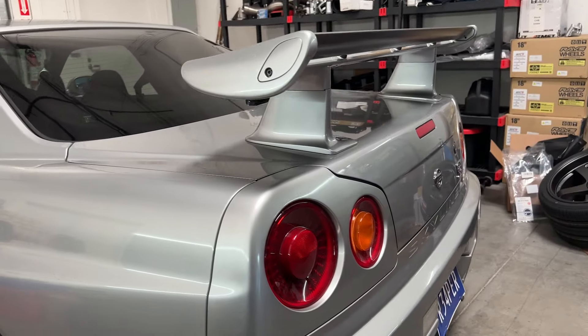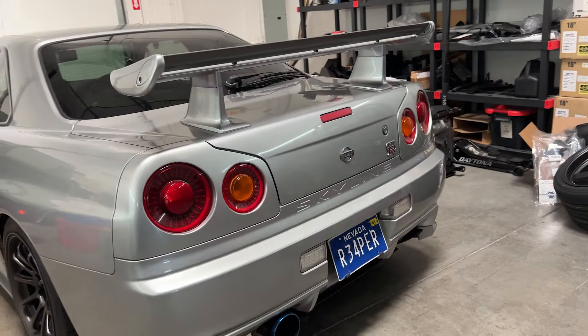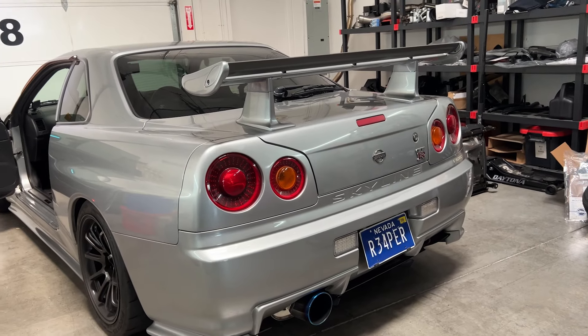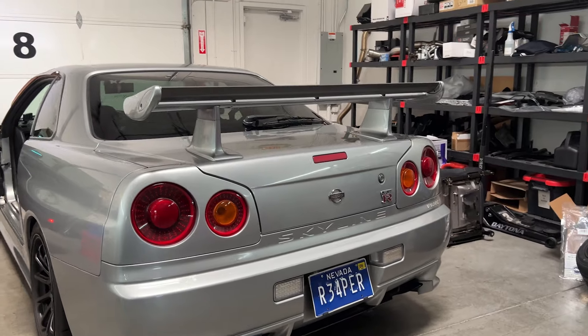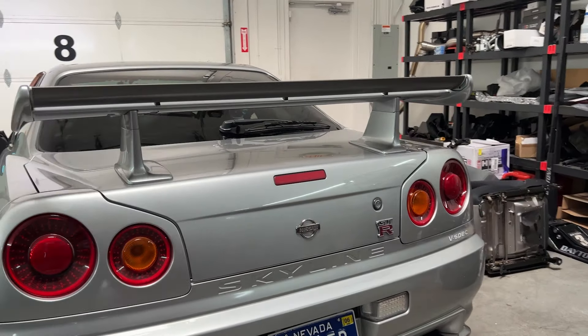To close out this video, I'm gonna install the carbon fiber ones from Superior Auto and try those out, so stay tuned for the next video. I'm actually about to do that right now, so watch that video too.